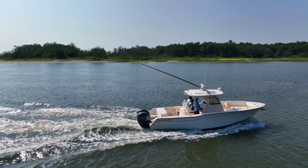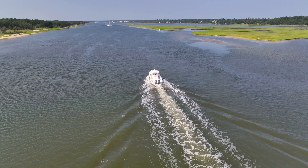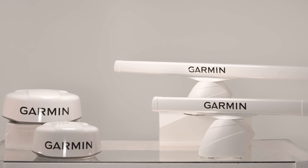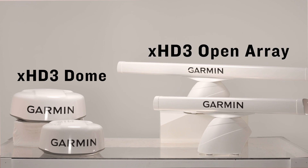When it comes to navigating open waters, having a reliable radar system can make all the difference. Today we'll explore the key factors you should consider when deciding between the XHD3 dome or open array radar from Garmin.